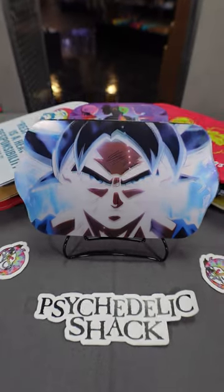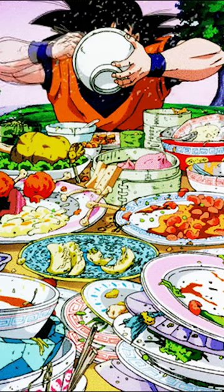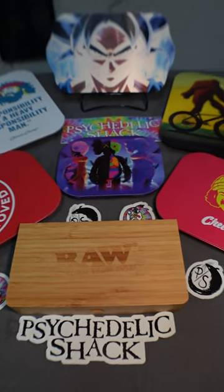This Goku one's even holographic. Judging by how much he eats, he's gotta be a stoner. And we're constantly getting new styles in — just look at this spread.